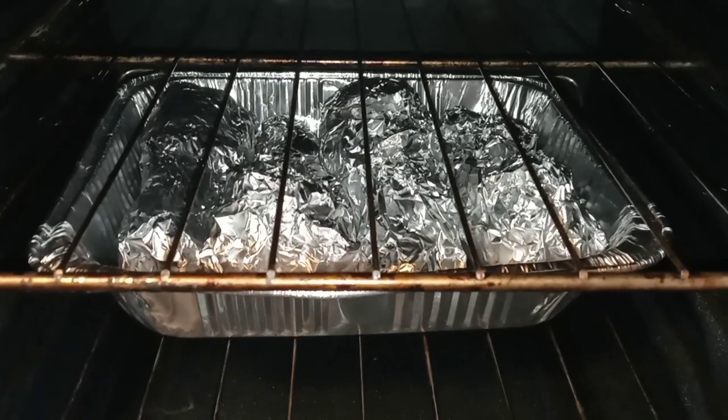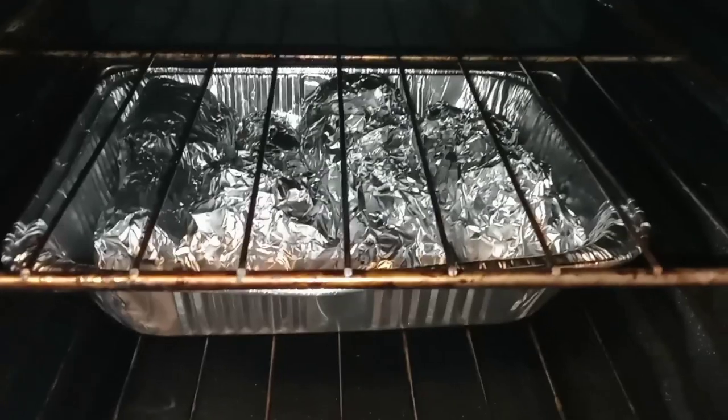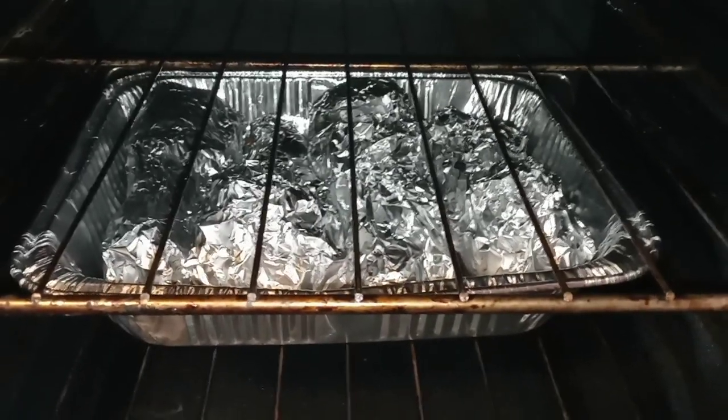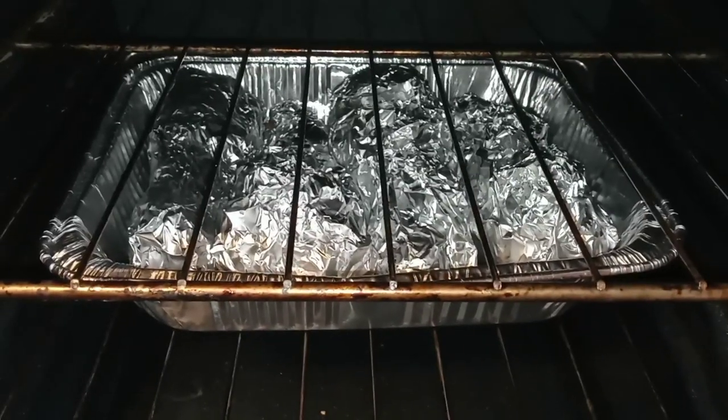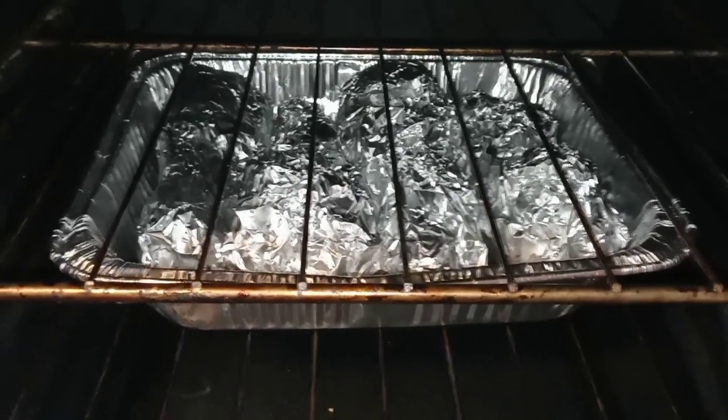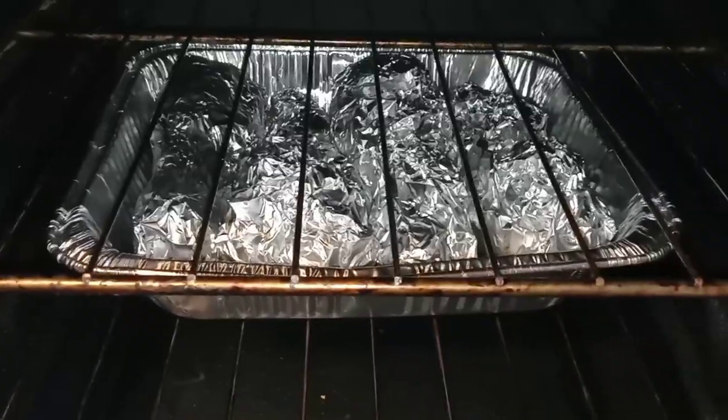Alright my YouTube fam, we have our beautiful smoked turkey legs in the oven. We are going to let these cook nice, low, and slow for about four hours. I'll be back, you guys.